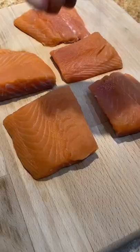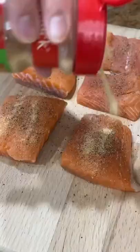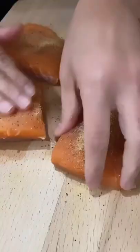Today I'm gonna show you how to make pan fried salmon in lemon and garlic. First thing we're gonna do is to season our salmon with salt, pepper, and garlic powder.